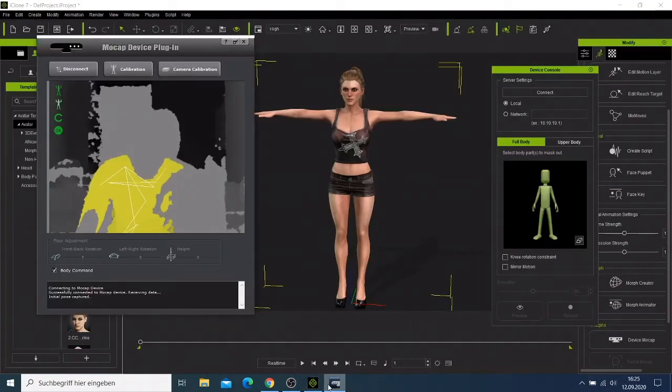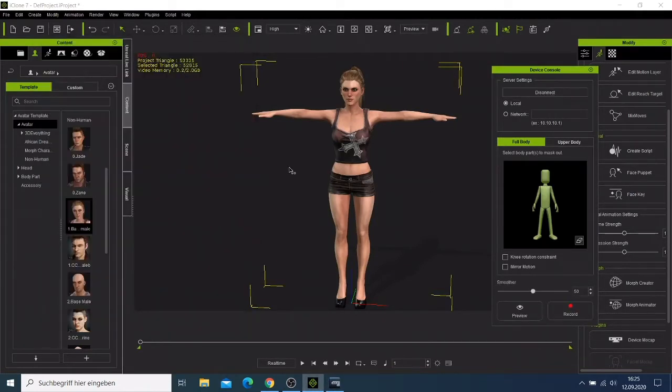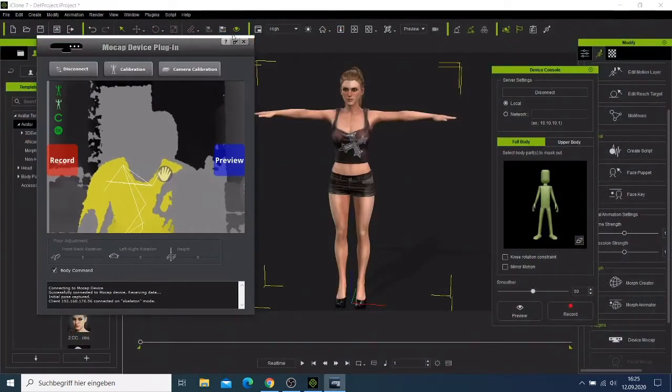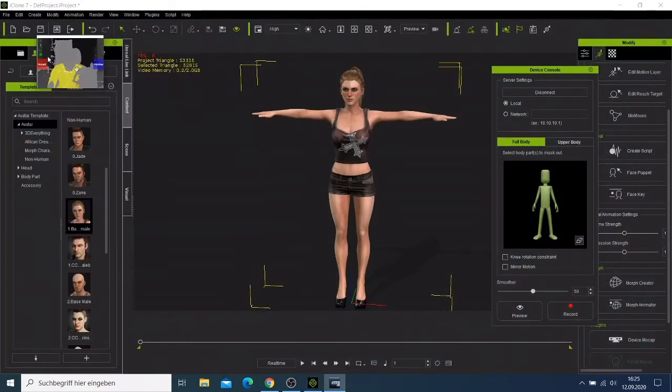Sometimes the icon disappears, so you can do it this way. You can try to make this window look small like that if you don't need it to disappear, or you can also try to make it look a bit bigger.